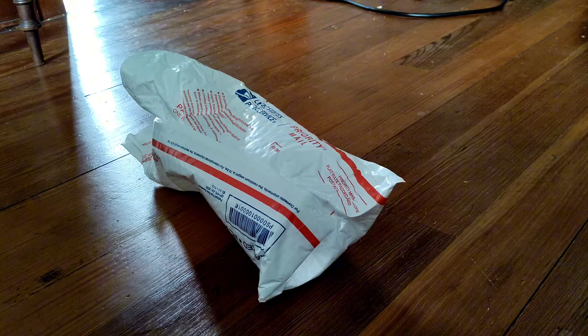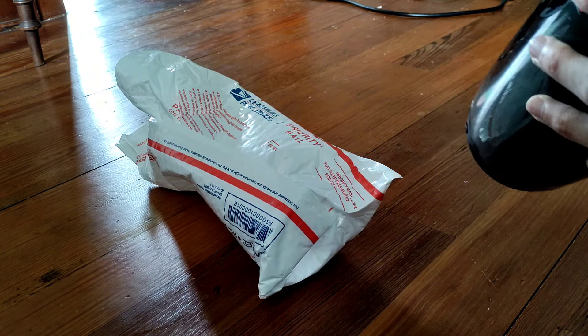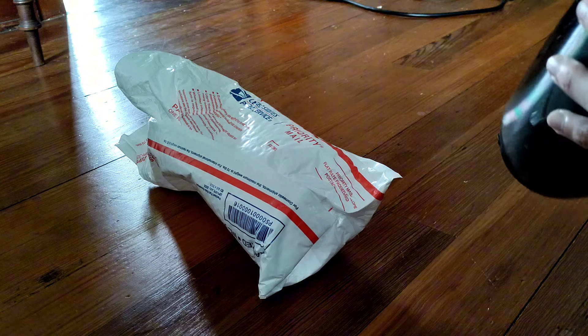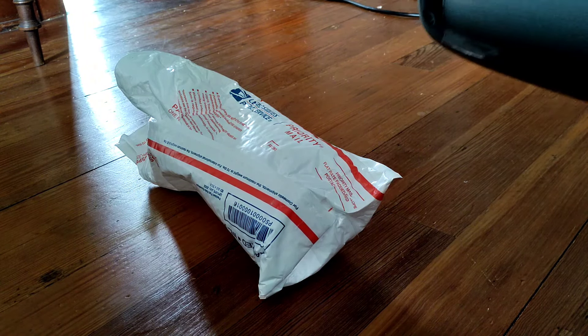Heck, if I wanted I could probably put a screw there or something. I mean, looking at the passive radiator, it's a little dirty. I'm just going to brush off my finger a little bit. Looks like it's got some sort of oil on it. What do you expect? It was in a Walmart.